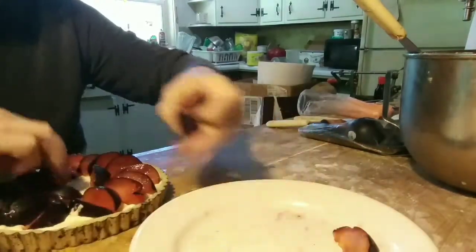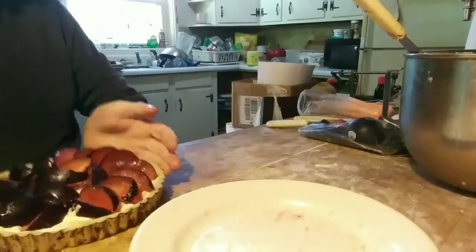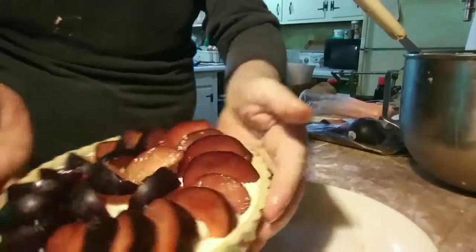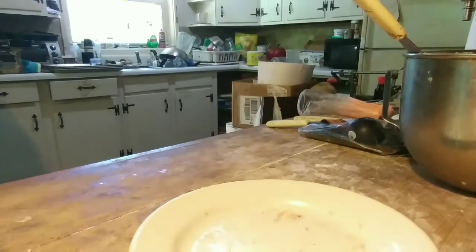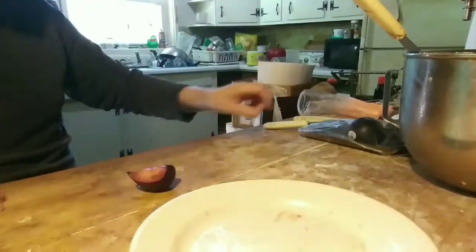Just enough. I think that's just fine — let's slap it in the oven at 350 and we'll see what happens. I'll be right back. I'm gonna eat the rest of this plum.